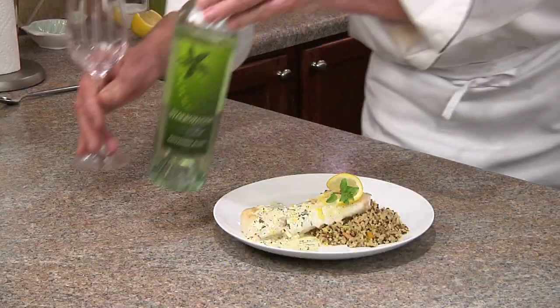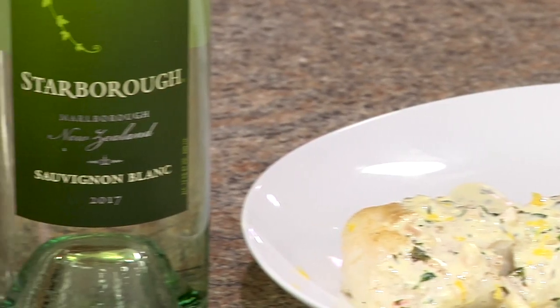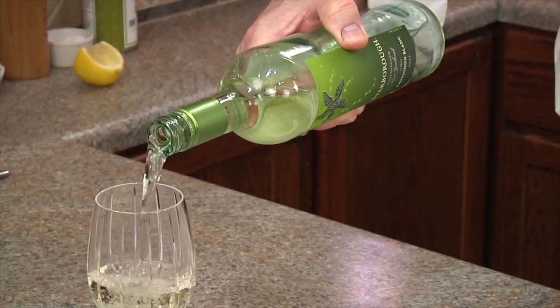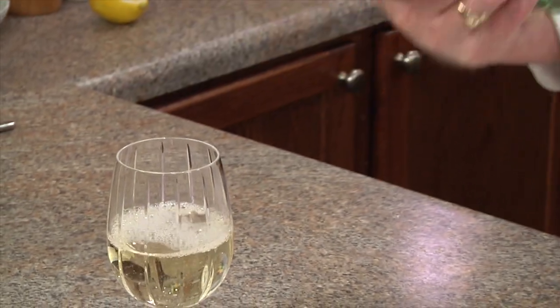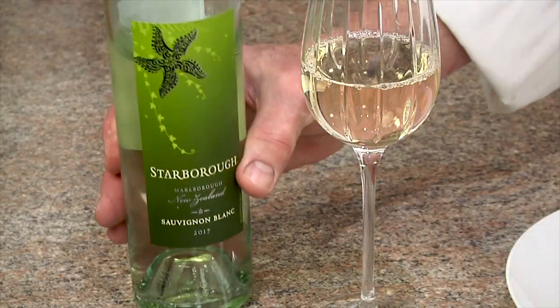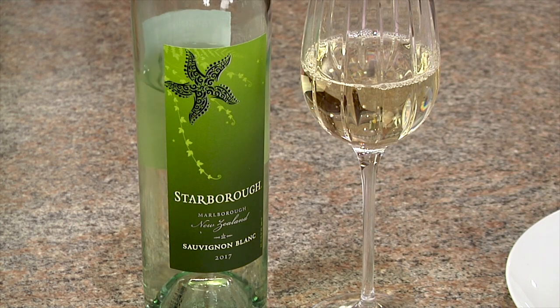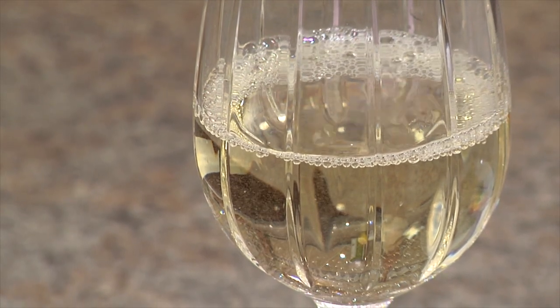The perfect wine for this dish is the Starborough Sauvignon Blanc. These grapes are grown in the world-renowned Marlborough region of New Zealand, where 77% of the nation's grapes are grown. This Sauvignon Blanc delivers all the refreshing citrus aroma and lively acidity that characterizes the Marlborough region. The layered texture and long, crisp finish cleanses the palate and really highlights this dish.